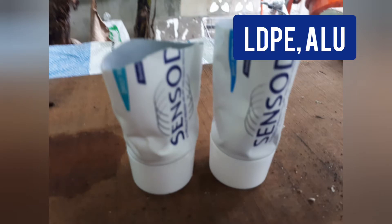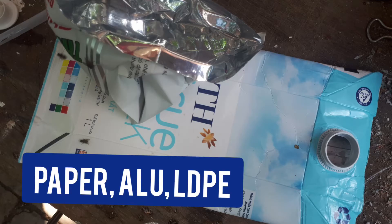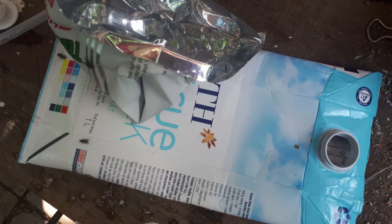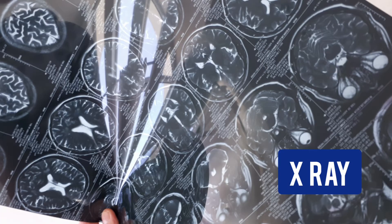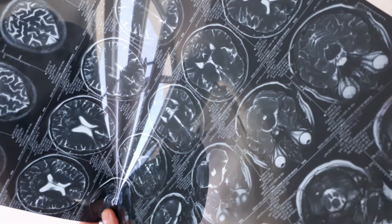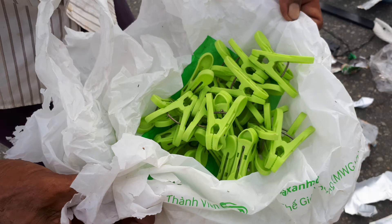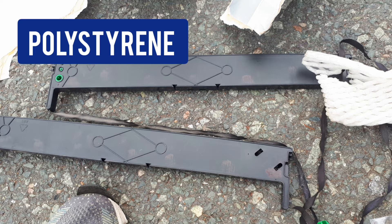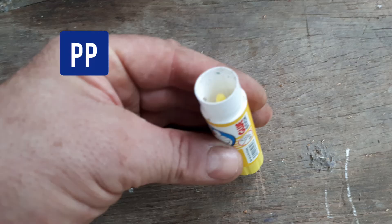This is low density polyethylene and aluminum. This is paper, aluminum, and low density polyethylene. This is yogurt cups — polystyrene. A CD, an x-ray, and these are clips from PP. This is a paint tape from polystyrene, and this is also PP.